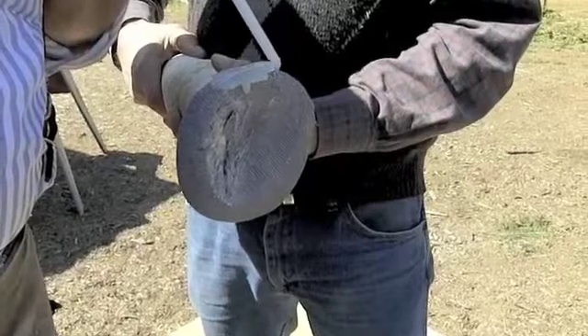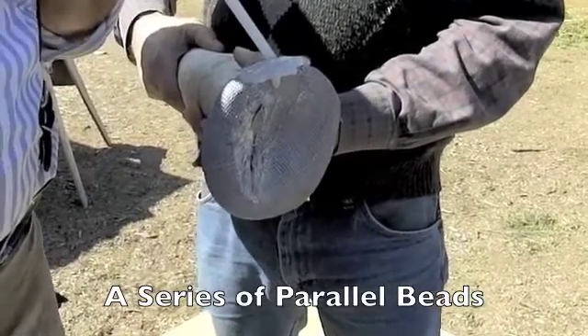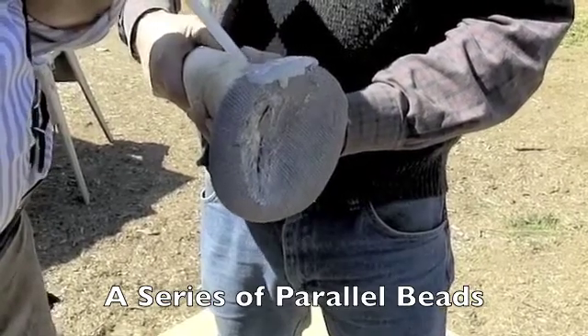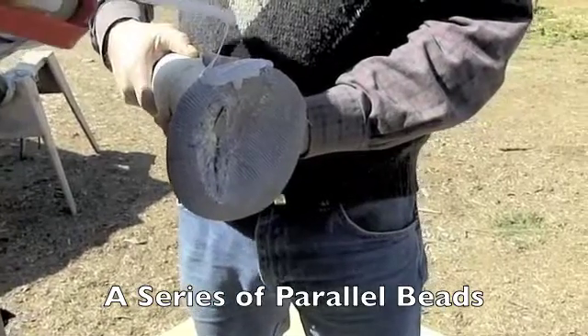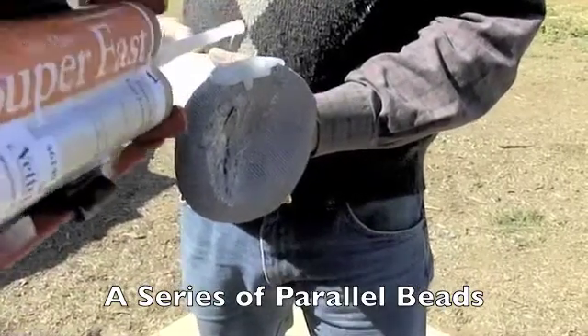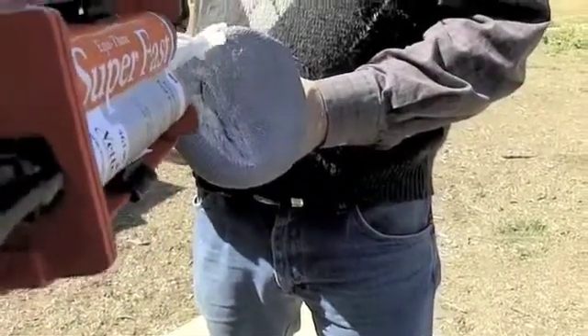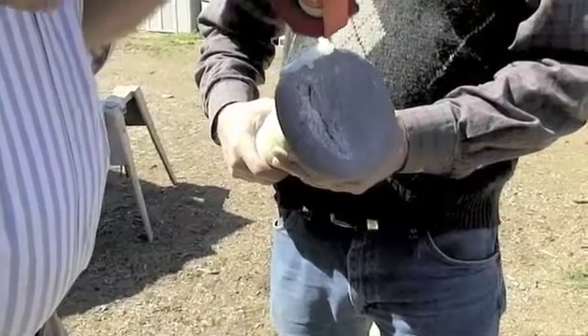This will change the biomechanics of the hoof — we're going to bring the foot back into the center of the bony column. Then swing it around so you've got the bottom of the foot and make sure there's enough support on the bottom of the foot as well.